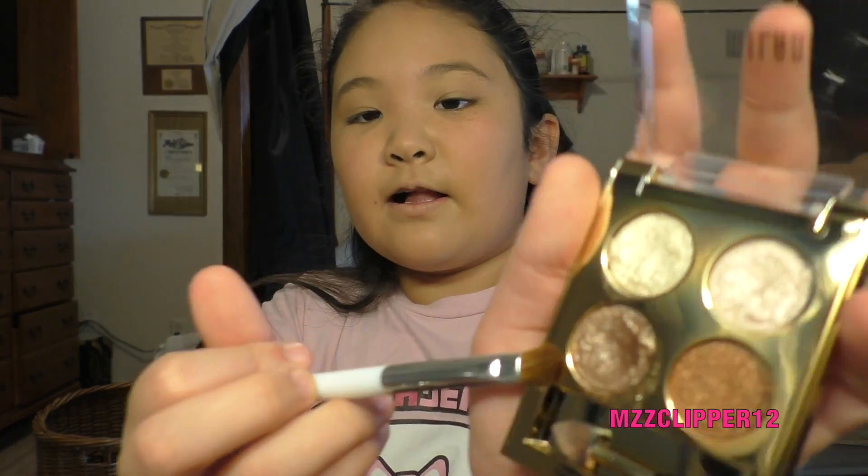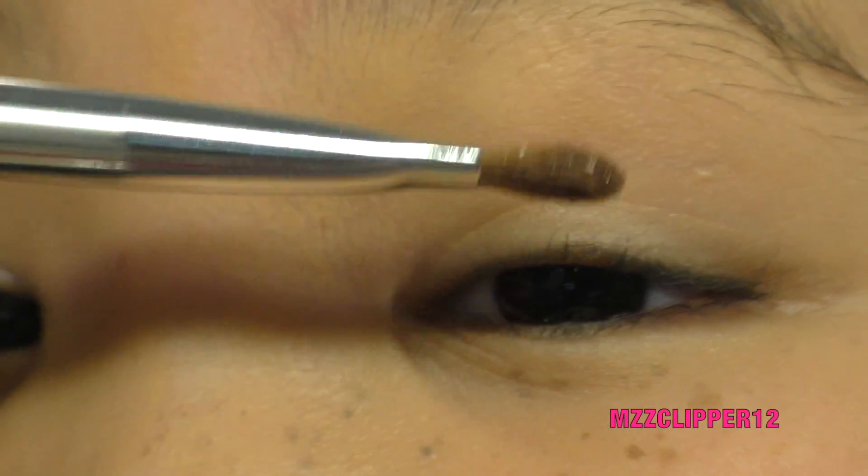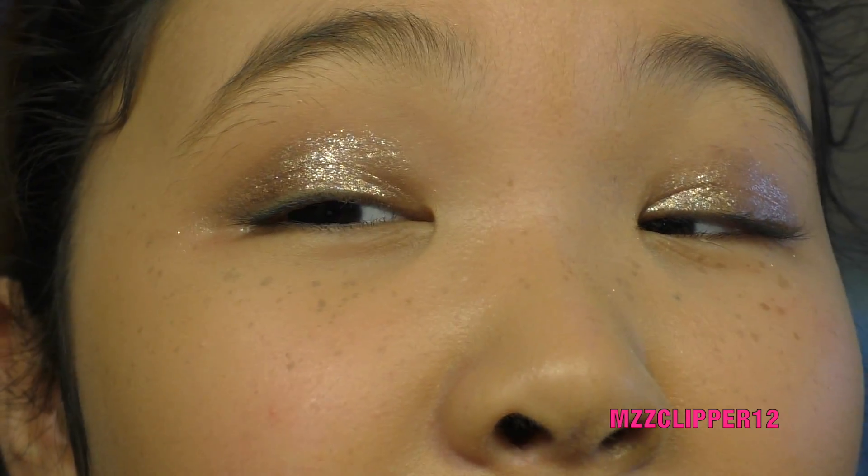I'm using the Milani Fierce Foil eyeshadow — I don't even know if they still have these, we were just looking through when I found this. We're gonna get this color right here. So I did the foil eyeshadow all the way to the lid. Now I'm going to get the Urban Decay Naked eyeshadow — we just need a blending color — and put it right above the eyeshadow.